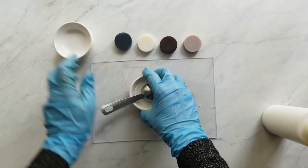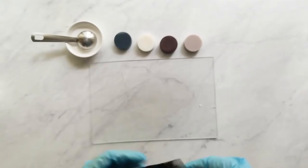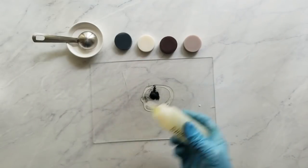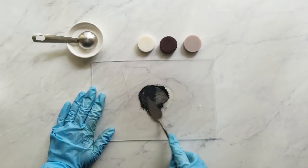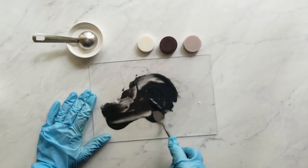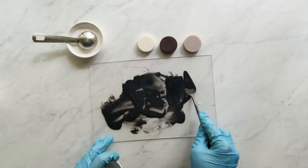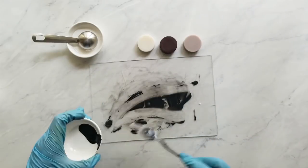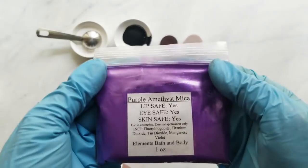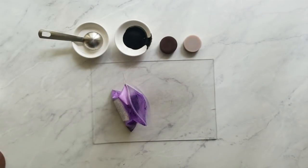Titanium dioxide is notorious for specks, so you have to take care to get it fully dispersed. The next color I'm using is Black Onyx from Elements Bath & Body—in fact, all of the colors I'm using today are from Elements Bath & Body. I'm using Black Onyx at a rate of 0.75 teaspoons per pound of oils. I mix my colorants on a sheet of plexiglass with a palette knife and a little olive oil, using only as much oil as needed to disperse the color well.